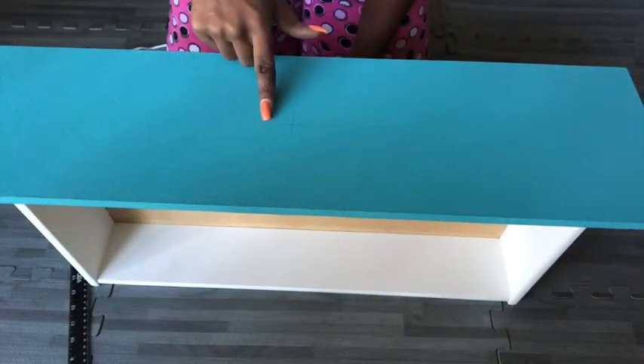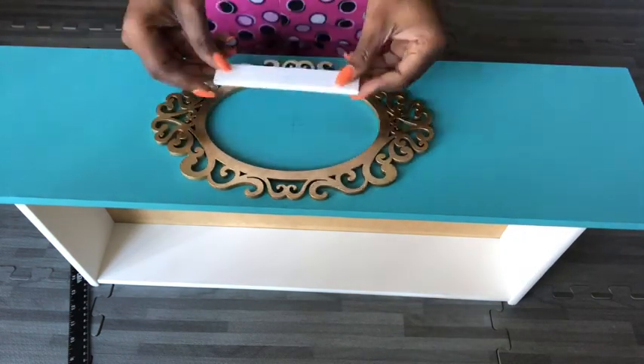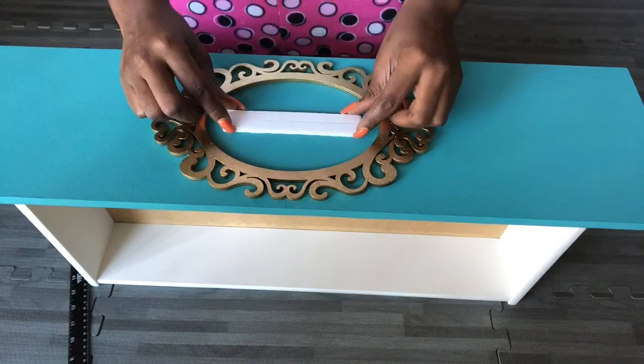Now I'm going to make sure that the positioning is right. And then after that, I'm going to glue it on with a strong adhesive, and I'm going to be using an E6000 glue,